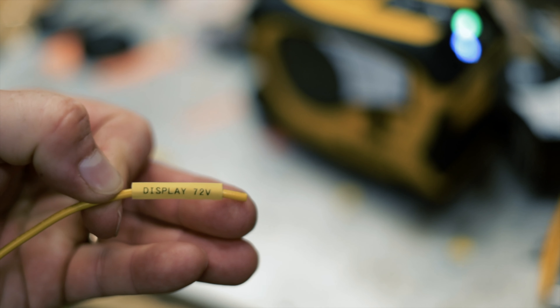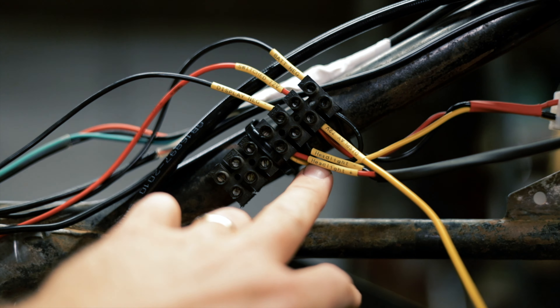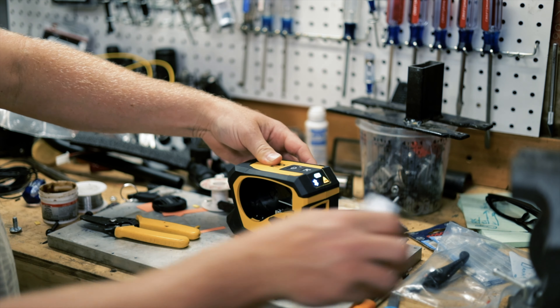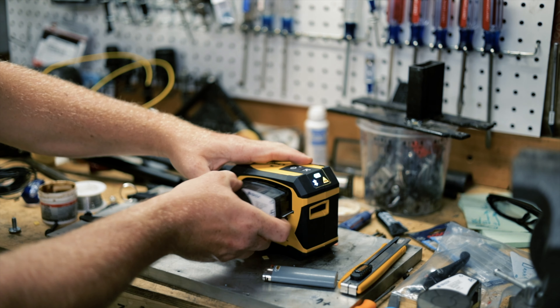Welcome back everyone. Today I have this Brady label maker — it is so wonderful. It can do all different types of labels, and I'm using it for wiring. I've been using this one to label my wires so I don't forget them later, if one of them wiggles out and I gotta figure out where it goes, or if I want to rewire. There are all different cartridges you can put in here — the one in here right now is shrink tubing, you can print on it and then shrink tube your wires. There are also little flags and all sorts of stuff.